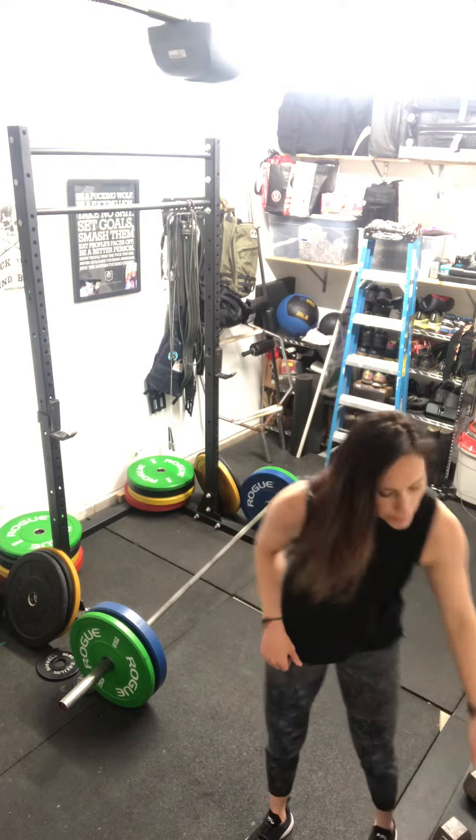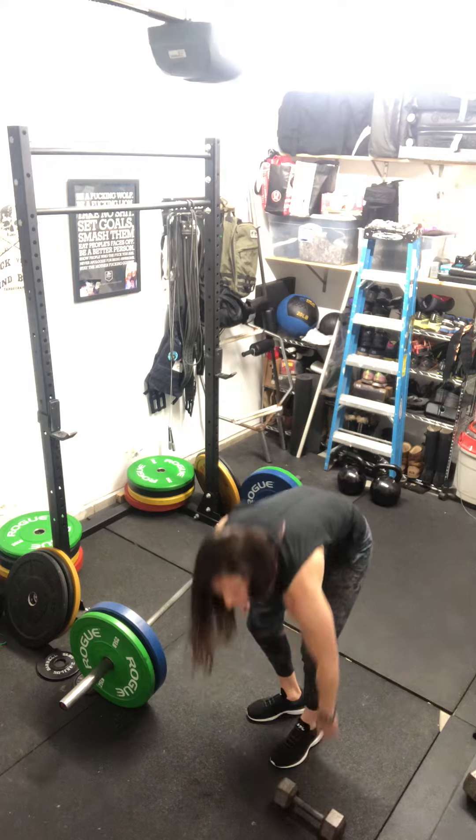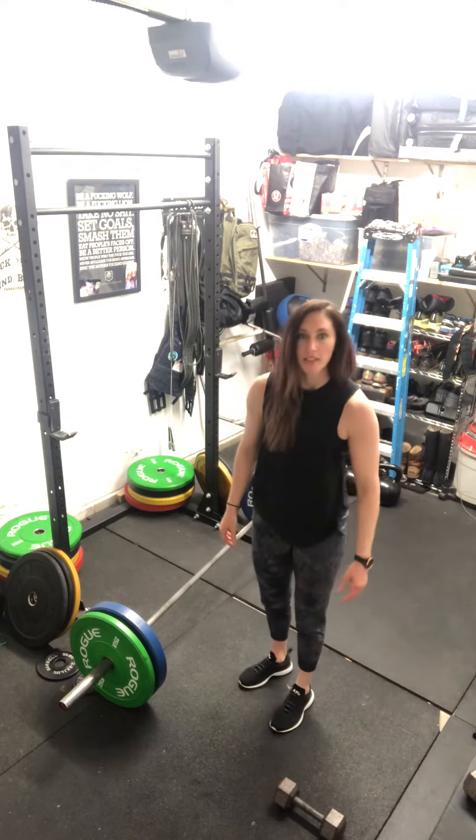Your last movement is a dumbbell pull through in the plank position. If your dumbbell starts to one side of you,